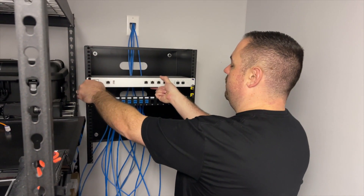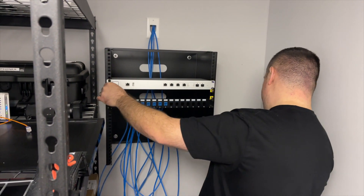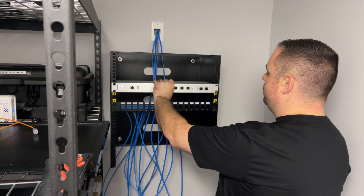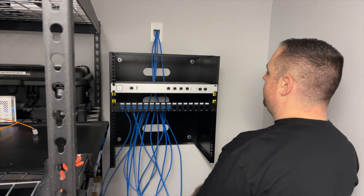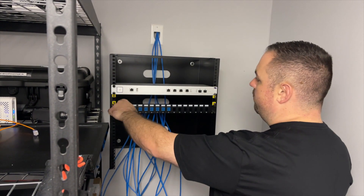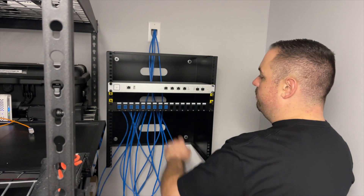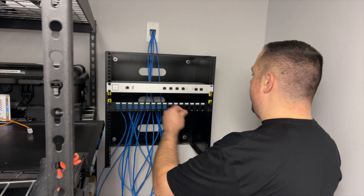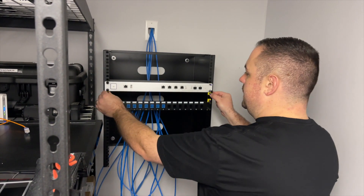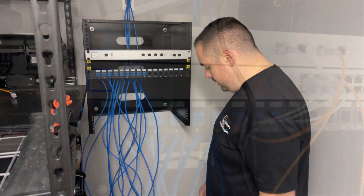We are now setting up the rack. This is a 12U StarTech rack that we mounted. We're going to have a UniFi USG Pro and a 16-port POE UniFi switch — the 150-watt — and we have a Keystone patch panel. We're using rack studs that screw on, which makes it very easy to mount equipment. These are all patched, plugged in, and tested.